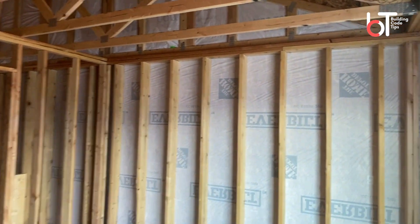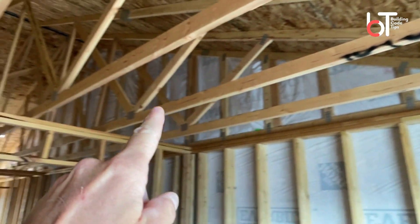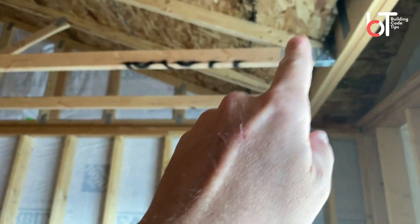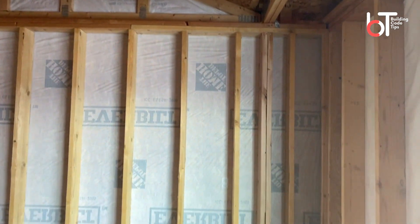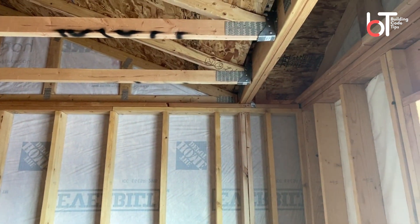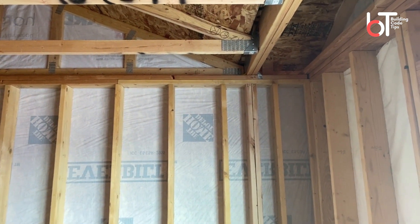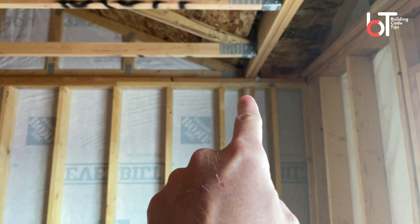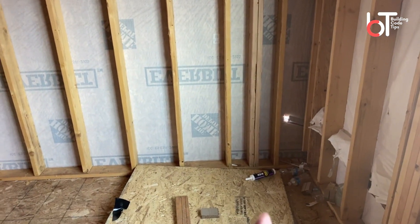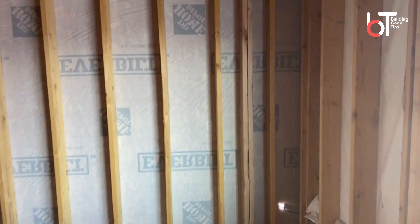Here in this house, you can see this girder truss right here — it's picking up half the load for these big trusses that carry all the way across, then transferring the load over to the wall. Right here you can see they've added two studs directly underneath that girder truss. That is just good practice. It depends on what your truss specs tell you whether or not you're required to do it, but there's a lot of weight being transferred and bearing right there, and it's carried all the way down. You want to make sure it carries down to the floor below and all the way down to the foundation — transferring that load all the way down.